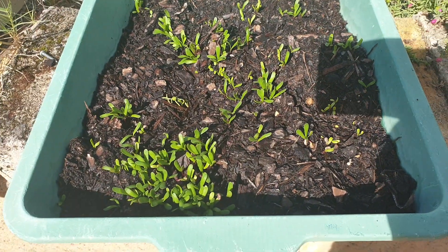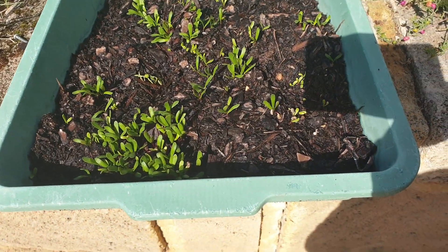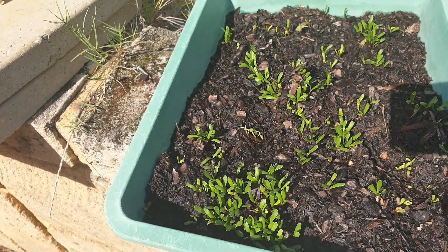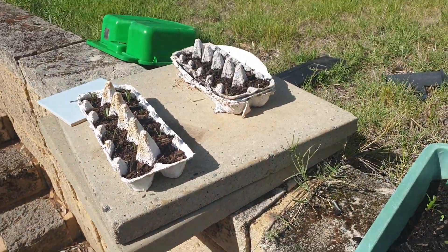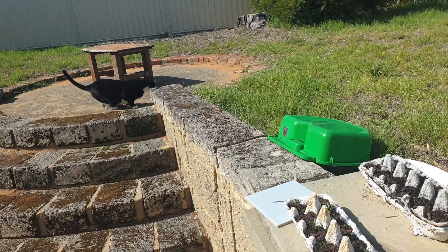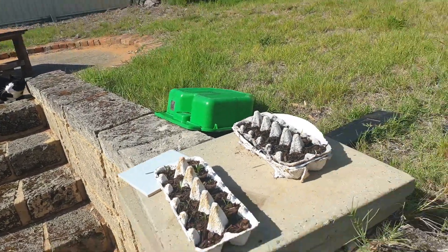These were sown about two weeks later and they're doing heaps better for being in a proper seed tray, so we won't be wasting our time with the other method again.